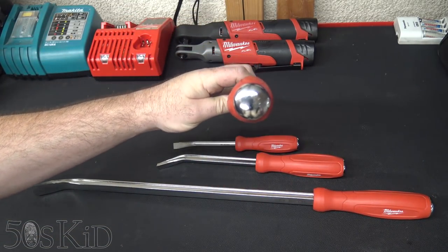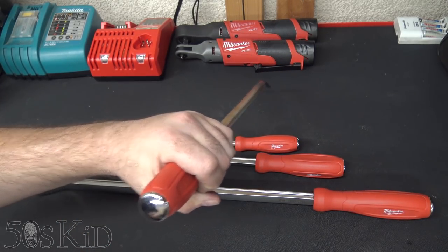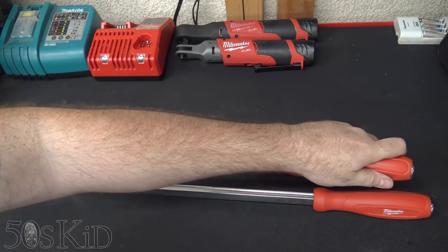They feature striking caps on the back because a pry bar is a punch and a chisel as often as it is a pry bar, so I love the fact that they have these striking caps on them.